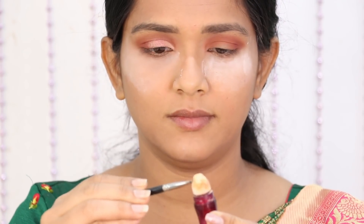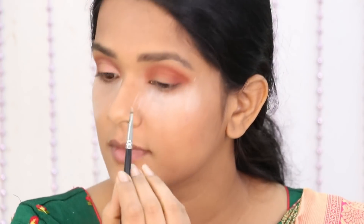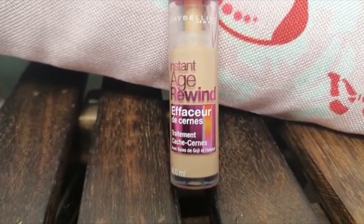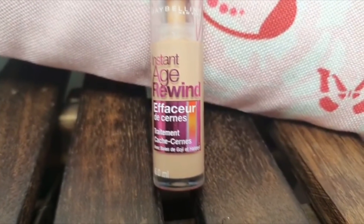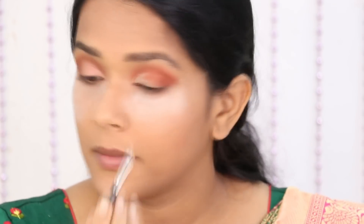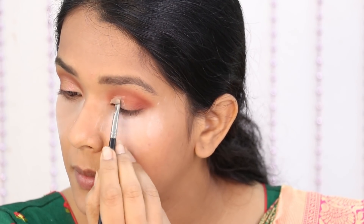Now we are going to do a cut crease — it's a very soft cut crease and a very sharp cut crease. I am going to use an angle brush. I am going to use the Age Revined Concealer. You can create a half moon shape on the eyelid in the crease area.